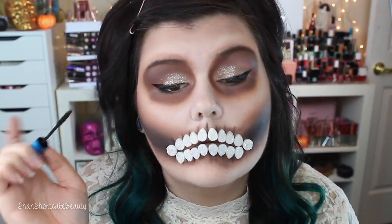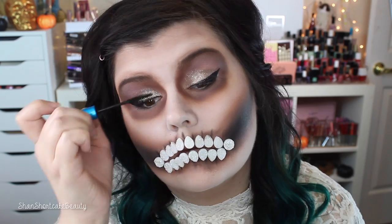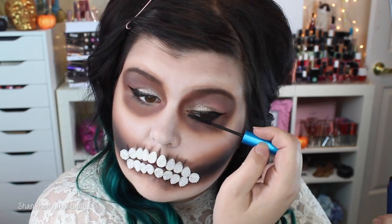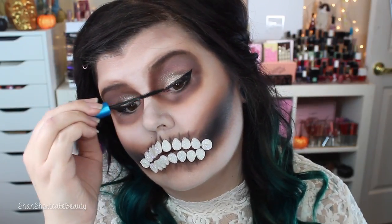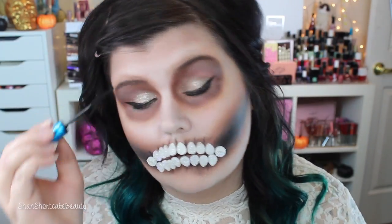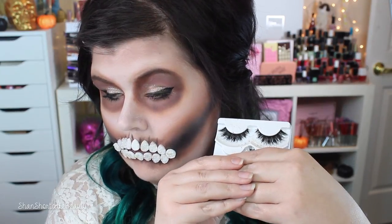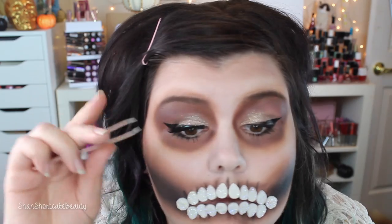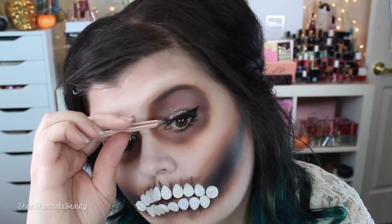I applied some mascara — this is just the MAC Giggle Black mascara, nothing too fancy, just needed a coat before my lashes go on. I wanted this to be super girly and simple but fun, so you could pick up any makeup you have at home and do this look — of course you'd need to buy the jewels, or you could always just draw the teeth on. These lashes are from Violet Boss, one of the pairs from the unicorn set — I'll list everything down below.